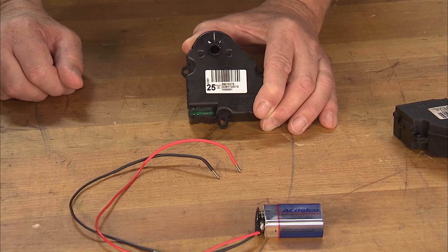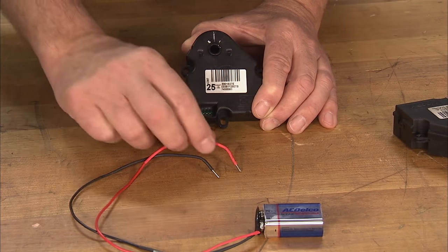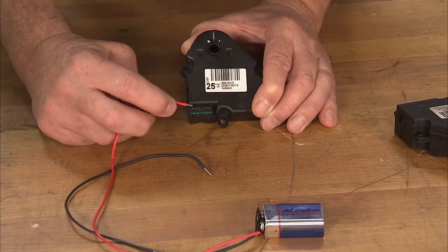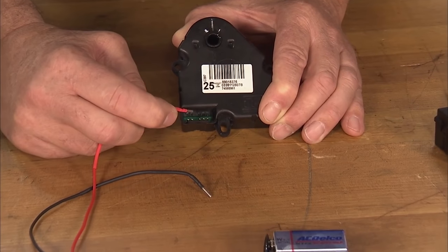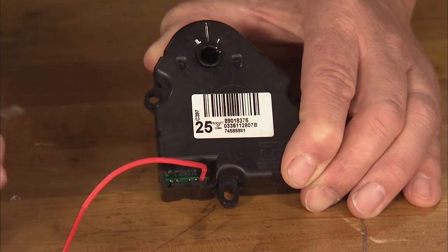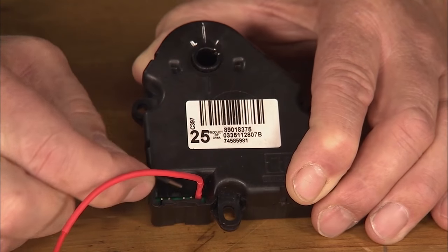Let me show you how to bring that back into range. After referring to the service information for the proper pin terminal locations, using a 9-volt battery, apply battery positive to pin terminal 5, which would be indicated by the furthest terminal to the right in the connector cavity. Apply battery negative to pin terminal 7 to complete the circuit.